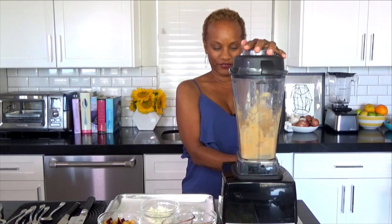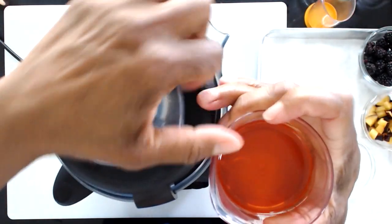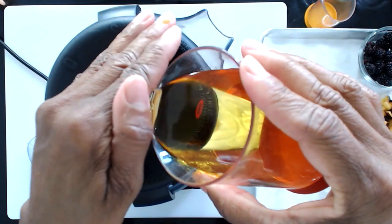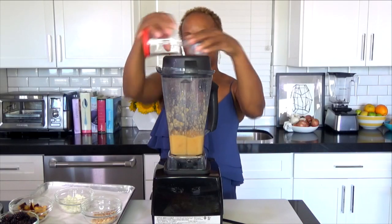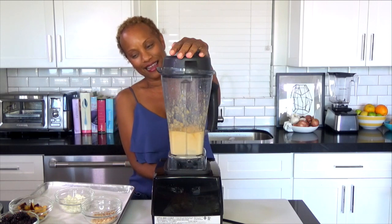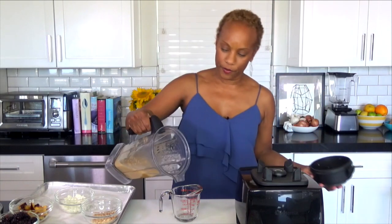I'm just gonna give that a little blend, and then I'm gonna slowly stream in my olive oil. And there we go — voila. You have a nice plum vinaigrette that's fresh.